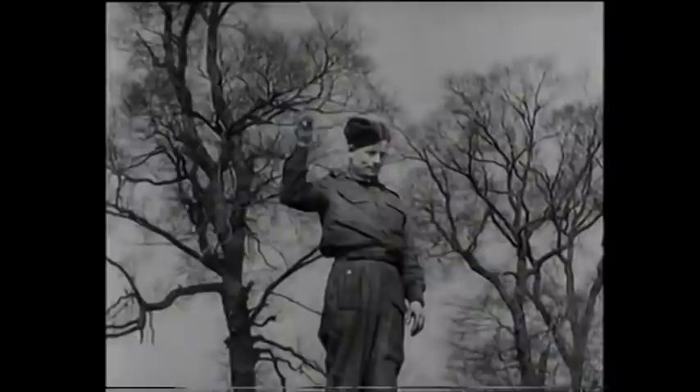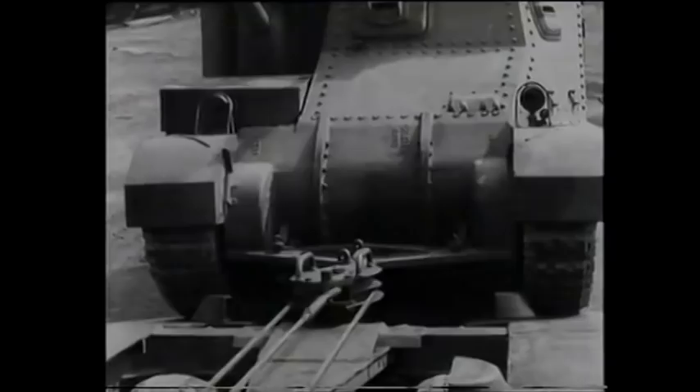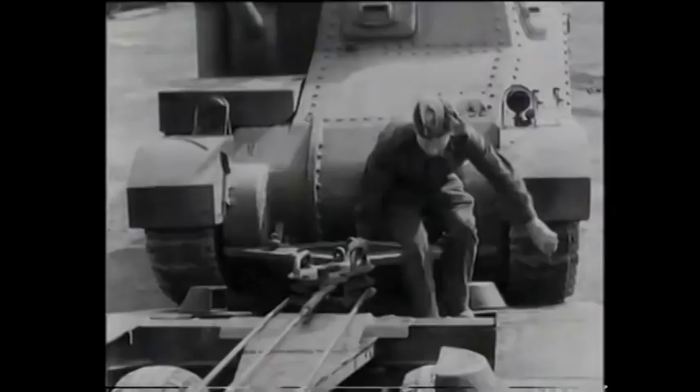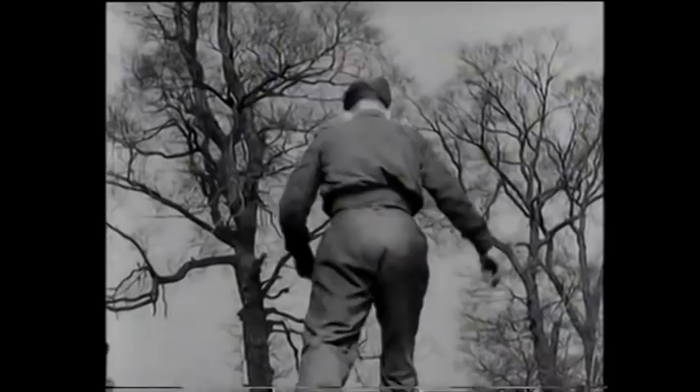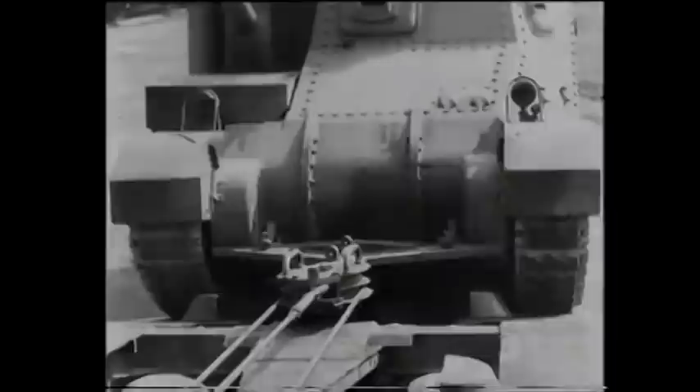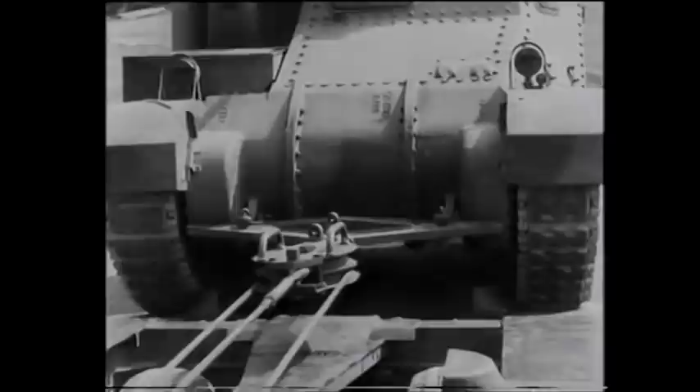The NCO decides to halt, and the driver immediately applies his winch brake. The NCO has observed that the tank is drawing slightly to one side of the ramps. This is something that must be rectified at once by adjusting the track guides accordingly. This done, the NCO re-ascends to his winching station and orders winching operations to recommence. The signal is relayed to the driver who simultaneously releases his winch brake and starts winching. The Grant continues its journey up the ramps, this time to the complete satisfaction of the NCO.